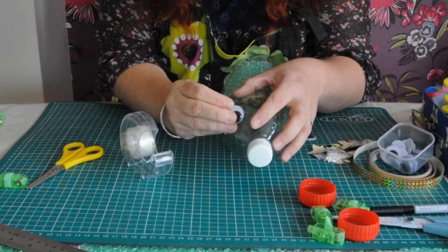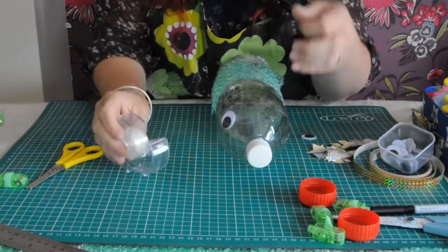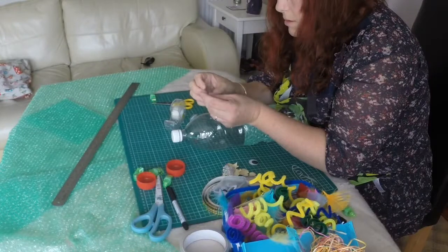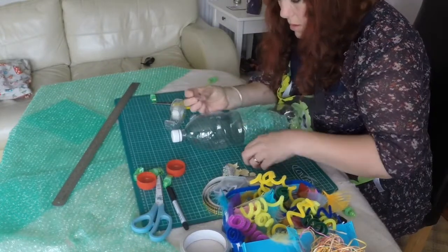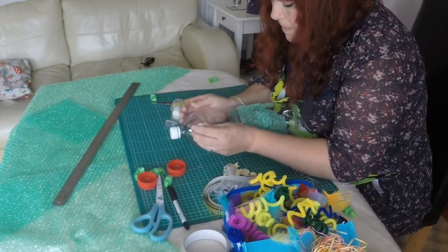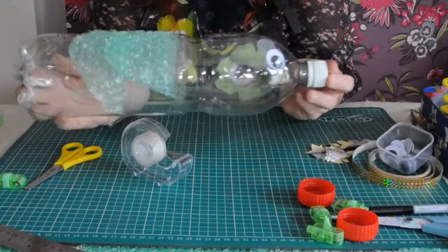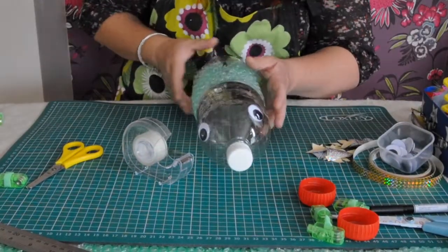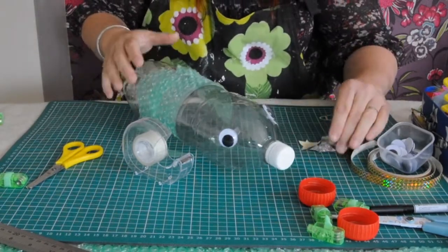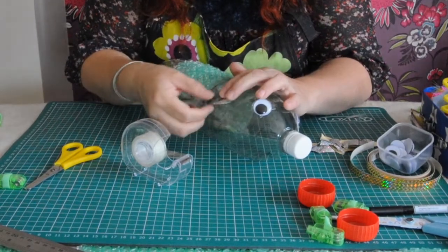Sticky tape will do just fine — double it up, make a sellotape pad with all the stickies on the outside, like that. Now you have the start of your crazy monster. This is a good ball so it's got bumps on it. If you've got any sticky plastic at home, you can use that to make scales too.